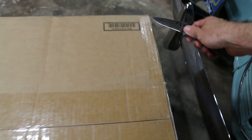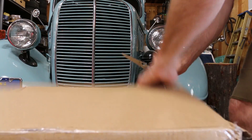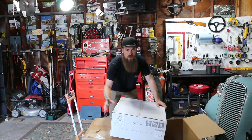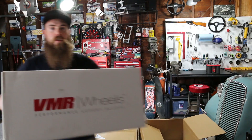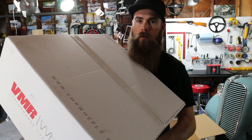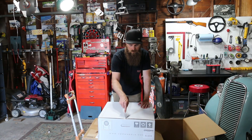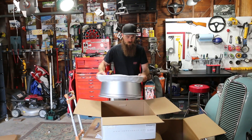Alright guys, so as you can see I got some VMR wheels. VMR wheels — VMRwheels.com, check them out if you want to find these particular wheels. So these are for my 2017 Audi S3. See how they look. Pretty lightweight.